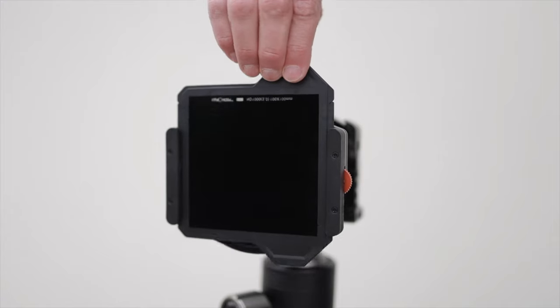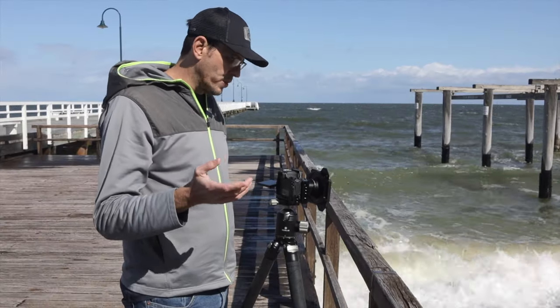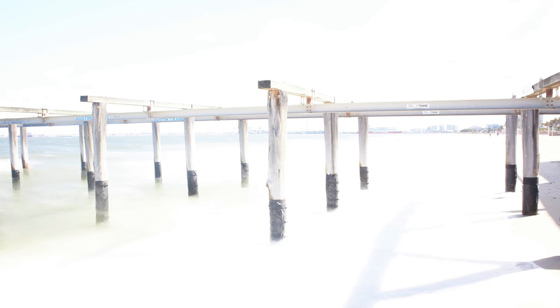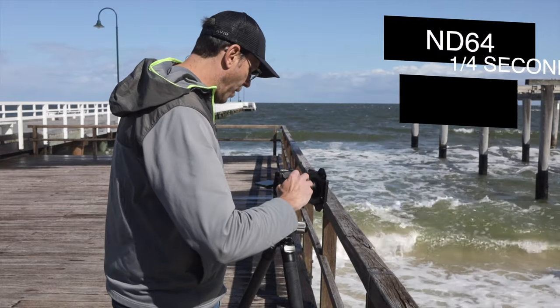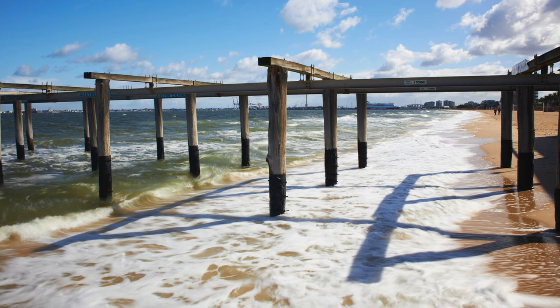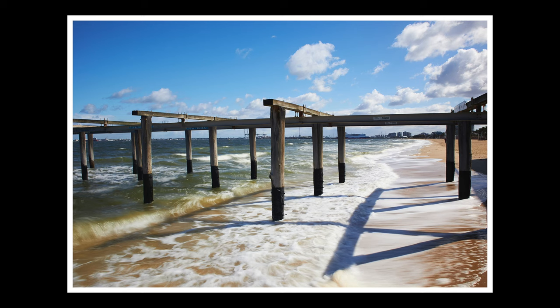Now we've got the ND64 in, and I can see that my previous shutter speed is way too long — the image is completely overexposed and blown out. I'll take a picture so you can actually see what that looks like. This is the same shutter speed as we did with the ND1000 — completely blown out, completely unusable. So we've got to decrease the shutter speed until we get a properly exposed image again. It looks like one-quarter of a second. And what you'll see is that's not really blurring the water nearly enough at all — you really aren't getting the effect you're going for. This would be better in lower light conditions, but since we're in full sun, this really isn't blocking enough of the light.